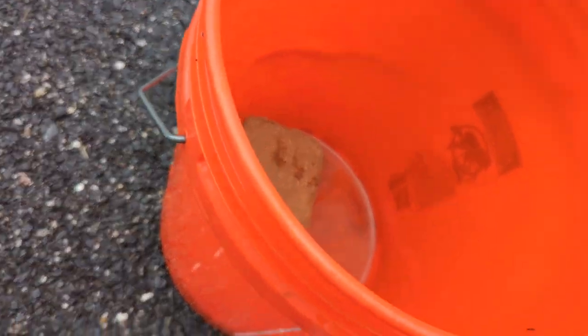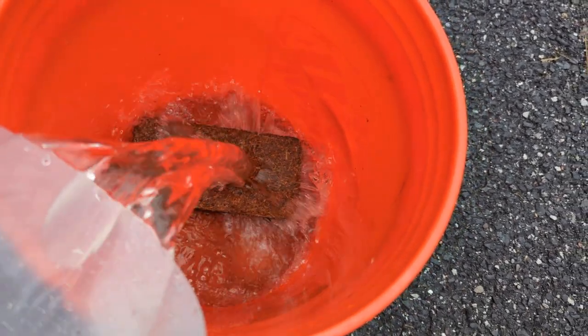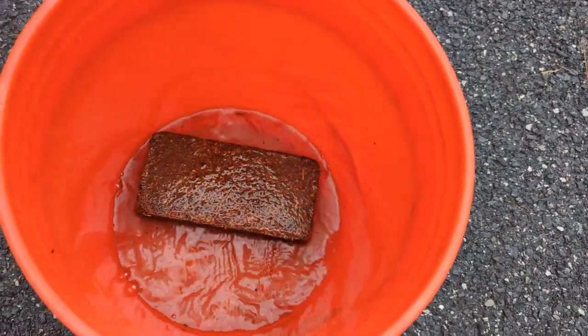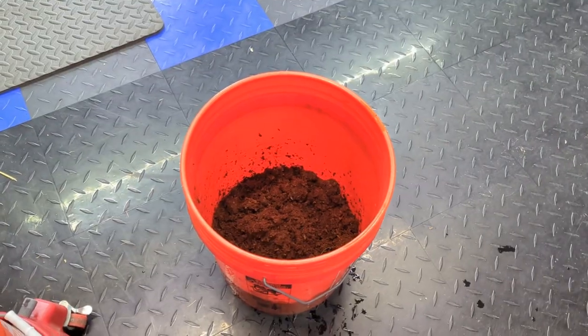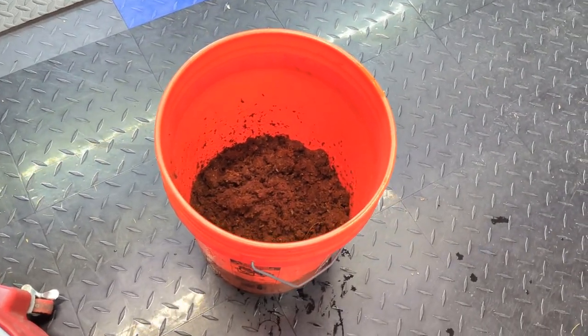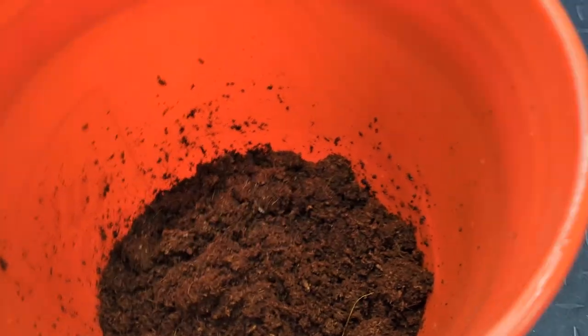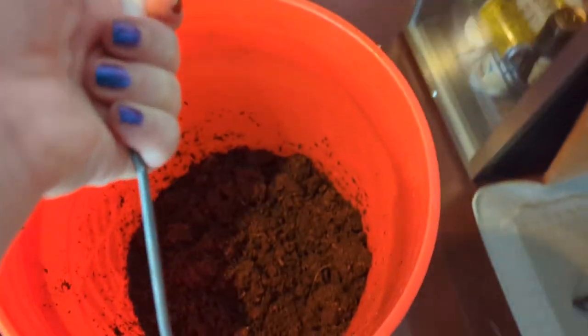Now let's watch it expand. It took longer than 10 minutes and I had to add a little bit more water than recommended, but it's finally ready. As a side note, warm water makes it work a little bit quicker. So let's take this upstairs.